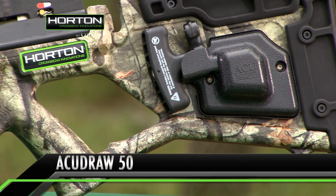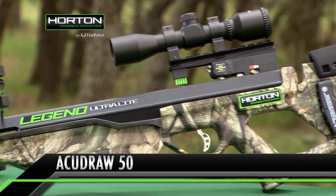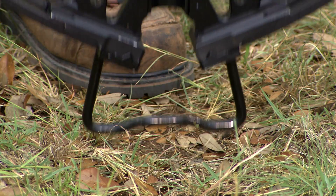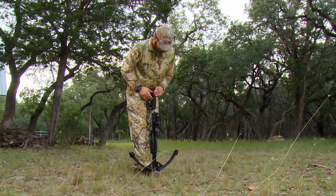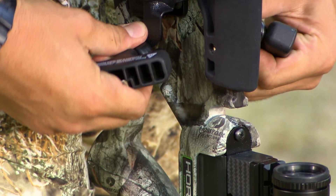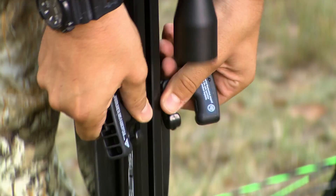The AccuDraw 50 reduces the force needed to cock the bow by 50% and is compatible with the Horton Forward Draw crossbows such as the Legend Ultralight. To cock your bow, start with the safety in the fire position and place your foot firmly through the stirrup. Bend over and remove the mechanism's hooks and handles from their housing, holding the handles in the palms of your hands and the hooks between your thumbs and index fingers with the open ends of the hooks facing up. Attach the hooks from underneath the bowstring.